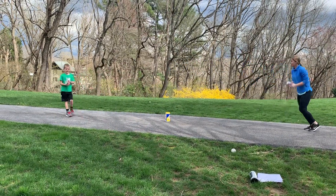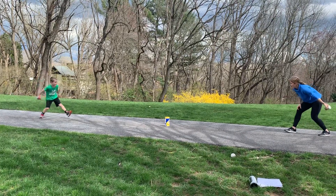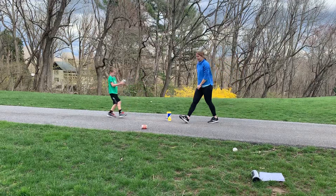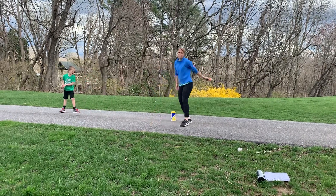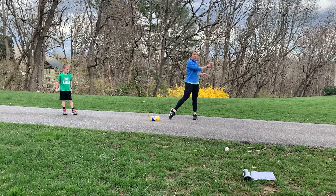All right, let's try again. See if somebody can hit it. One, two, three. We did a lot better when we were practicing! So whoever is able to knock it over gets a point. You get your cans back and you try again.